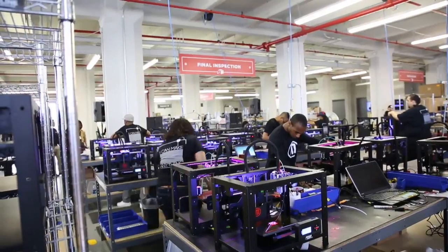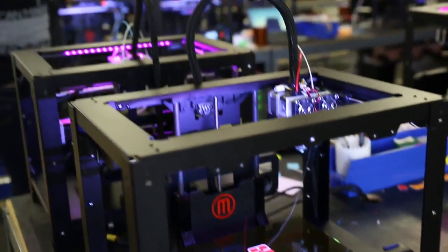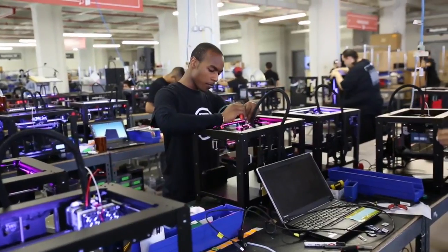Final inspection is where all the machines go — no machine escapes final inspection. This is a 100% verification that the machine is operating at an ideal state so that the customer gets a perfect out-of-the-box experience. What we do there is a print verification: we give the machine a difficult print to make sure all the fine details are in order, and if not, we make any final tweaks before it moves on to packaging.